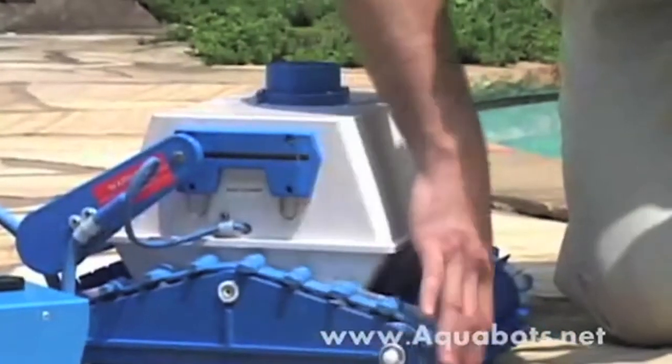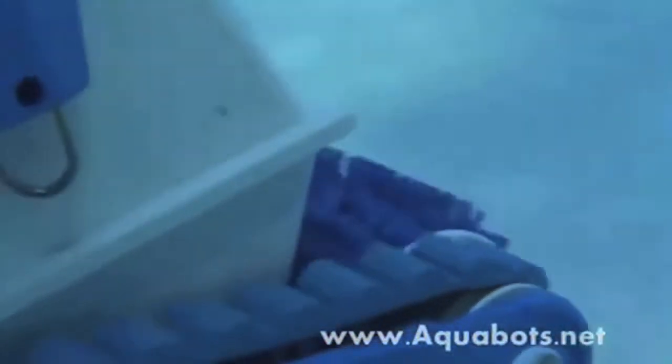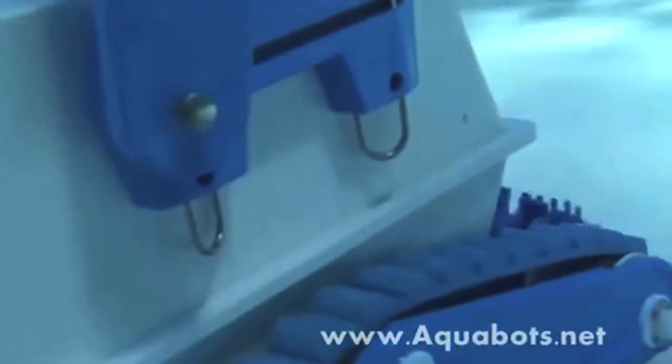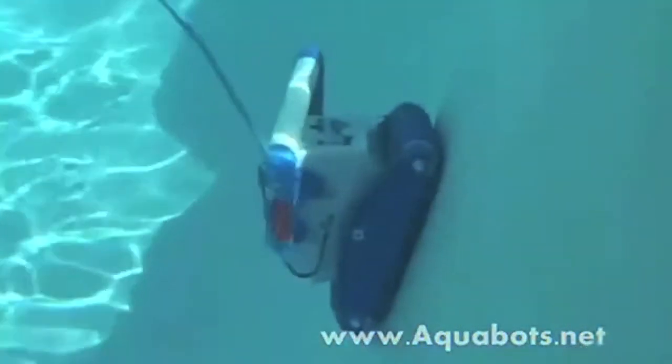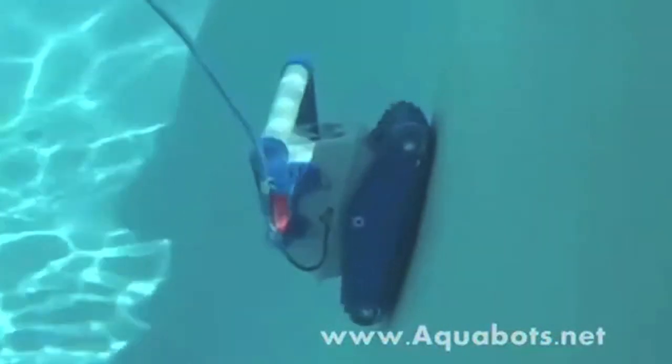Off of these belts are the wheel tube assemblies that have the big foot-long scrubbing brushes. As the drive motor rotates the pulley, it rotates the drive belts, and all together in concert the foot-long scrubbing brushes begin to scrub, brush, and drive the cleaner forward and separately reverse. This enables the cleaner to climb up walls to scrub and loosen debris so that the pump can vacuum in the debris.